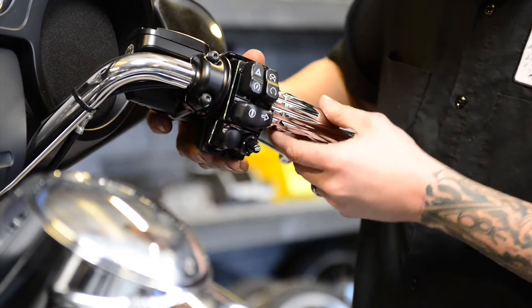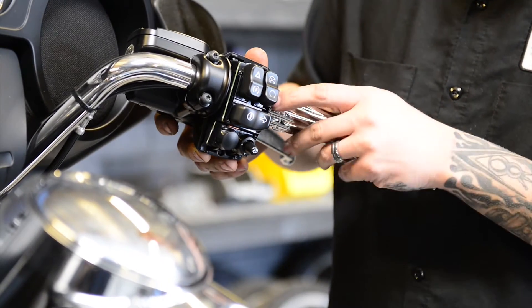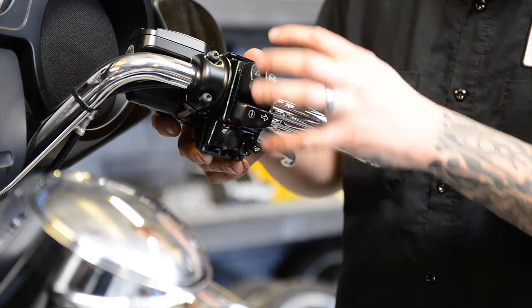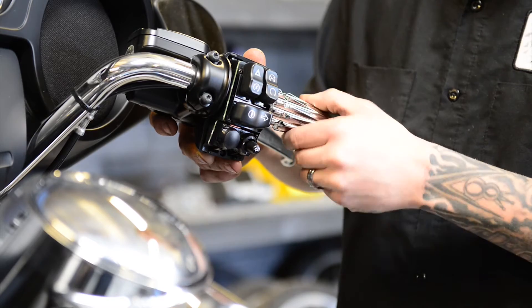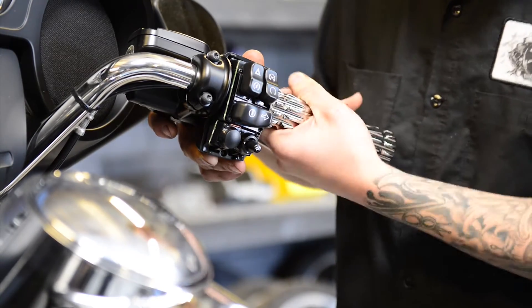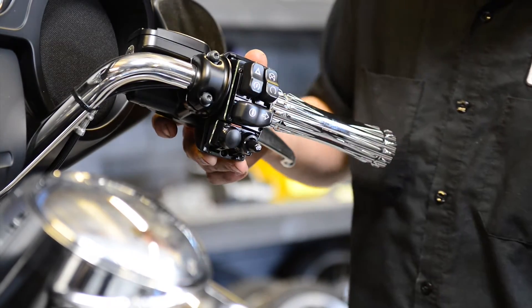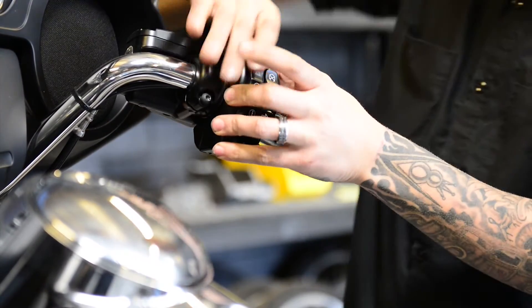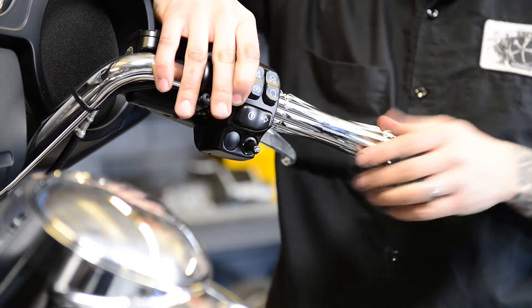Make sure nothing's pinched and that it sits in that groove. If you do not put this thing in that groove perfectly — if anything is bound up or pinched — it's not going to allow this grip to move freely. You're going to have binding issues when you go to rip on the throttle and it's going to tend to get stuck. So make sure when you put all this back on, everything is on perfectly so nothing is being bound up and everything works great.